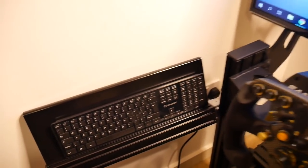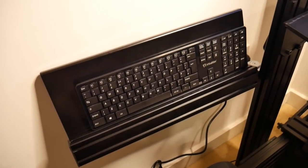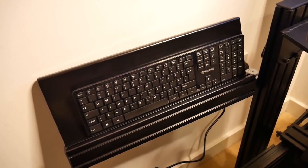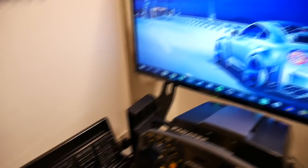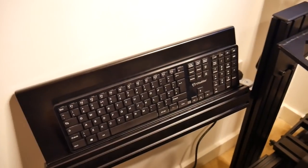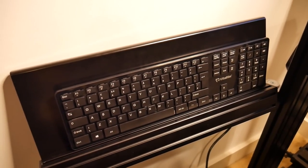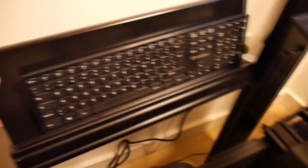Over this other side you can see a keyboard tray. For iRacing or any PC game, I can just sit here and use my PC on this — I've got the keyboard and the mouse tray over here. So I could just work on this thing. The keyboard tray is very nice indeed, and it's adjustable — you can slide it up and down, and tilt it.